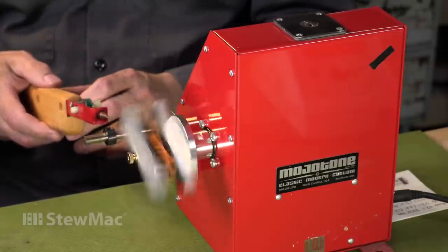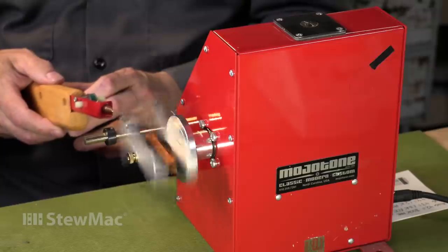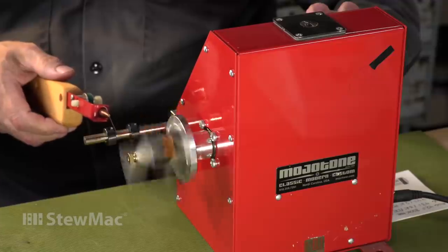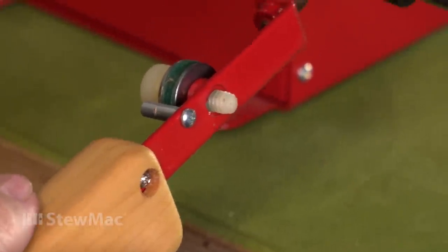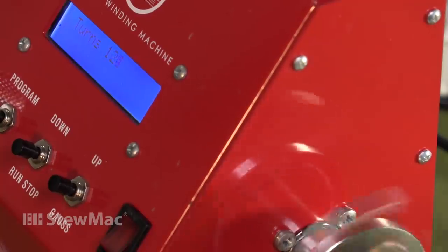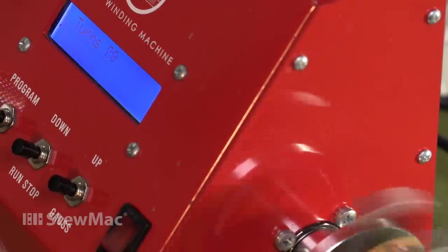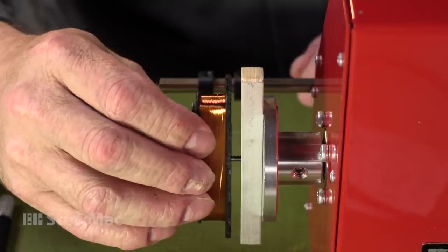That'll be a nice balance between the two. You want a nice uniform looking bobbin — no bumps or valleys on one side or another. I always run it at medium to low speeds and check my work frequently. Looking a little lumpy on that left side — I'll try to even that out. Back when these pickups were made, it was primarily women running the pickup department, winding all the pickups, guiding that wire by hand — a super tedious job. This machine makes it a whole lot easier. And there we go. Overall it turned out pretty good, nice and even. I'm happy with this.